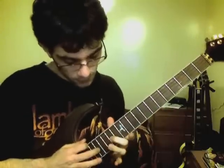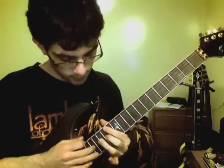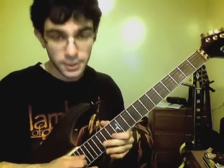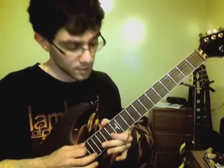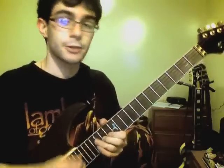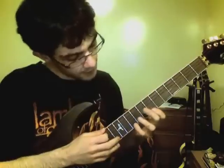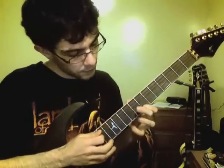Then I hold the 14th fret, tap the 17th fret of the G string and pull off, then hammer on to the 13th fret with my index finger. Then tap the 17th fret of the B string, pull off to the 13th fret, and then hammer on to the 14th fret again. Here's another diminished seventh passage starting at the 13th fret - tapping the 13th fret, pulling off to the 10th fret, and then pulling off to the 7th.